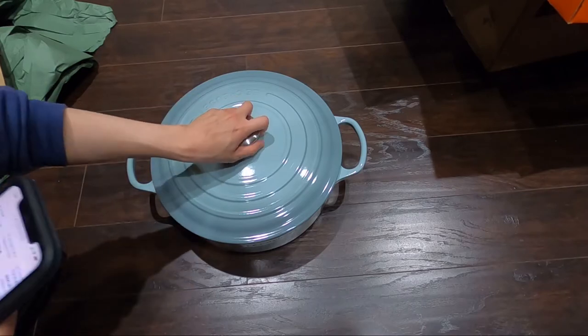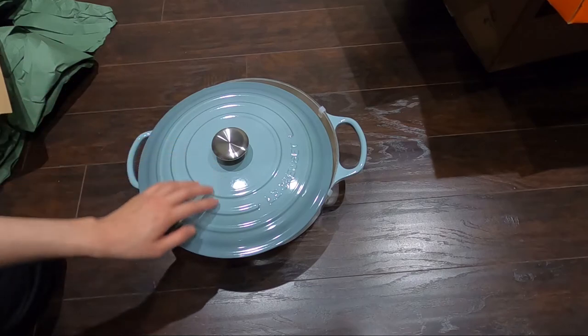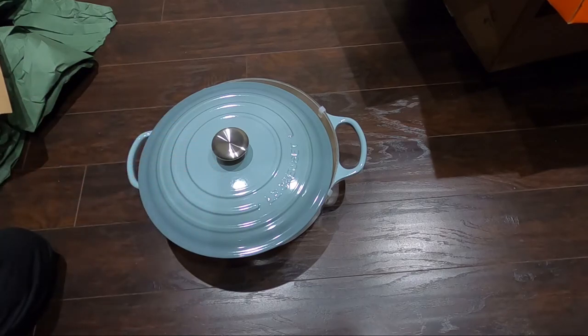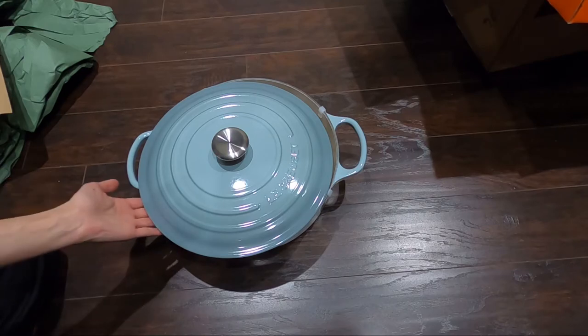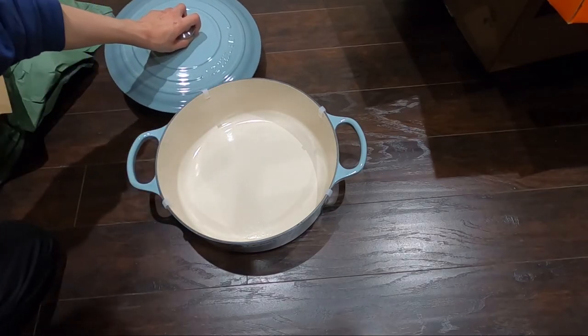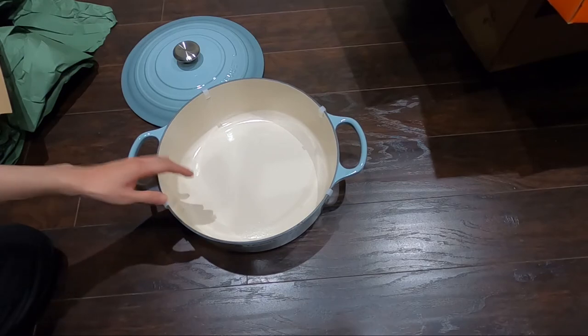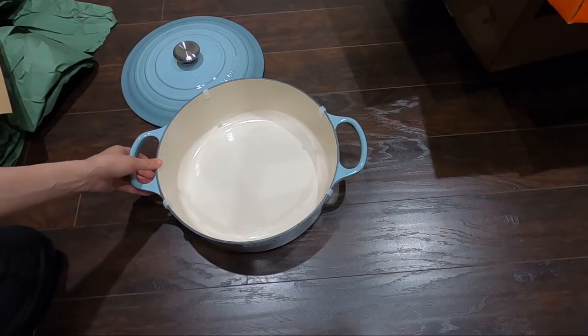You can just do so much with this Dutch oven and it's such a beautiful cast iron. The size is just perfect. I love the color — though I still love the yellow nectar color more. Other things you can do with this pot: you can make a seafood stew, macaroni and cheese, sear short ribs — again, you can do a lot with this cast iron pot.